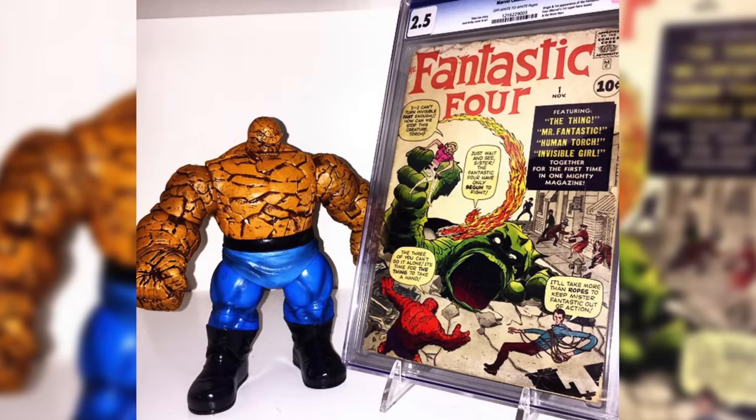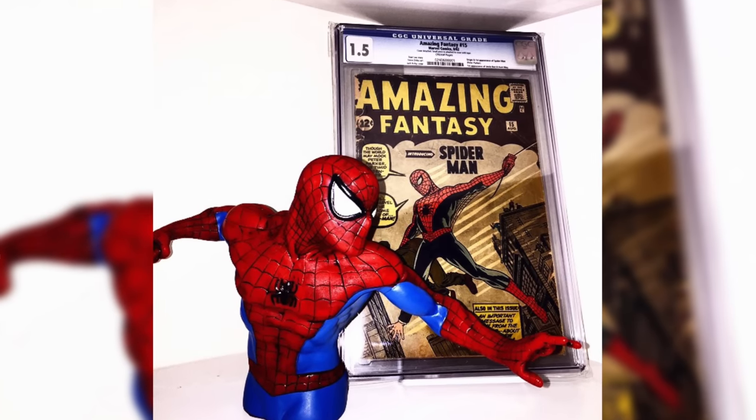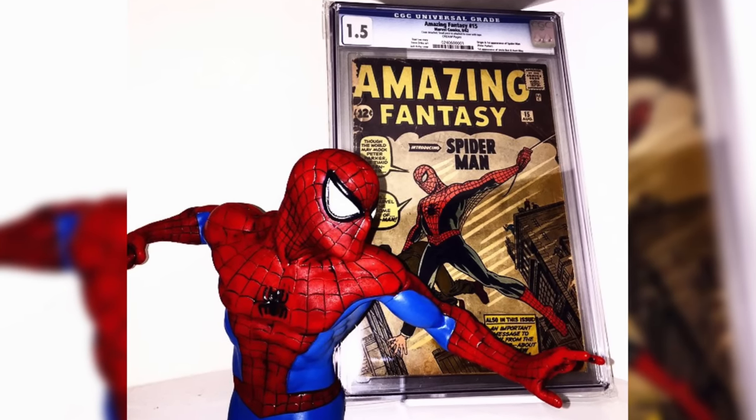I really liked those larger characters and would display them next to my CGC books. For example, I had a Fantastic Four number one and the Thing from Marvel Selects displayed together. I would also pick up little bank busts — here's a Spider-Man one I displayed next to my Amazing Fantasy 15. I did a video on how I obtained the Amazing Fantasy 15, which you can check out. As you can see, I was collecting slabs alongside the larger Marvel Selects.